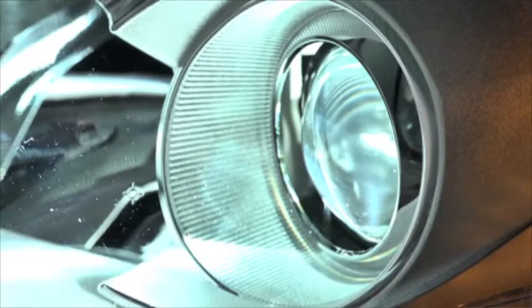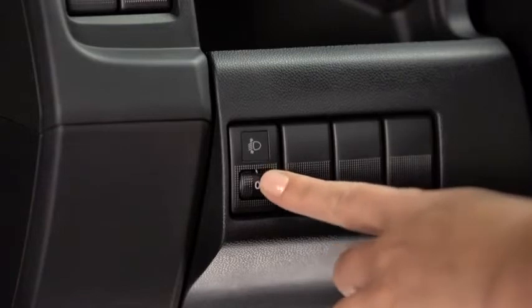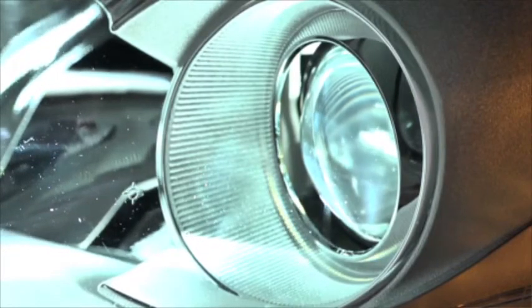The headlight leveling switch is used to adjust the angle of the xenon headlights manually. Select the proper headlight angle from the headlight leveling chart in the owner's manual, based on the number of passengers and weight of the cargo in the luggage compartment.